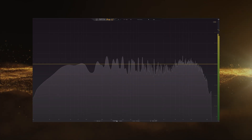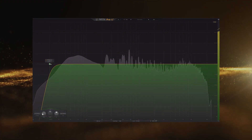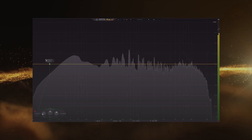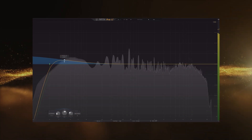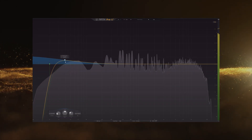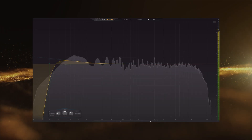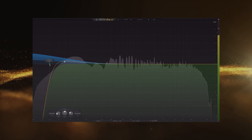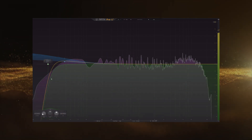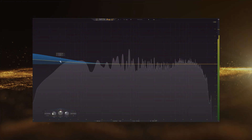Now I'll cut my voice here and let you listen to how different adjustments regarding the sub bass sound on the track you heard at the beginning of this video.